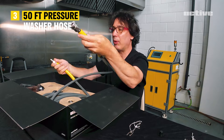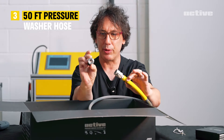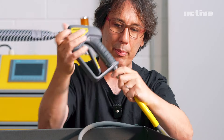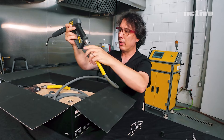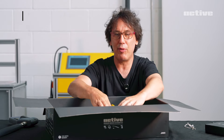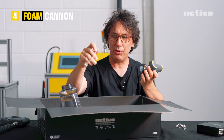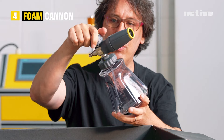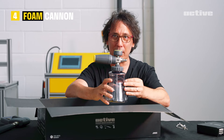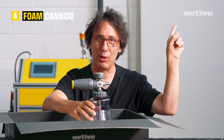Here we have three-eighths inch quick connects on both ends, but in the middle here we have a half inch adapter should you require that for your own setup. You take this and that will pop right in on the back here. It looks great — it's all coming together. We have the foam cannon. We also have our flexible hose. We've already done a deep dive on this newest sample, so if you haven't seen it yet, check out the video right here.